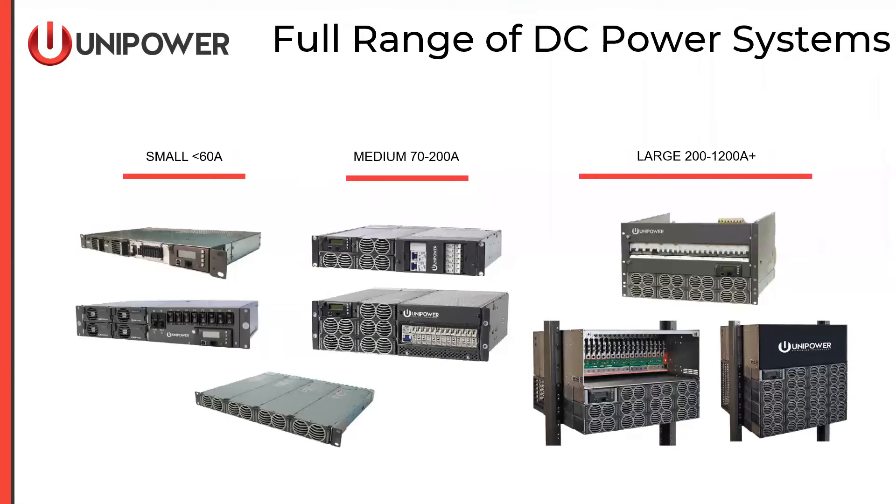Let's talk a little bit about the range of DC power systems. We build small, medium, and large. Small systems we consider those under 60 amps output. Medium systems anywhere from 70 to 200 amps, and large-scale systems, which we're talking about today, 200 amps and above.